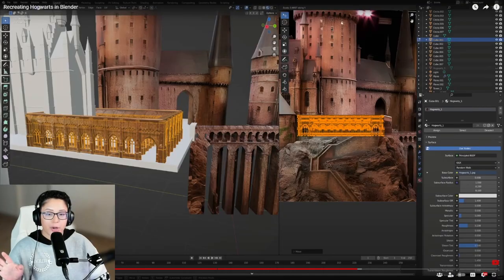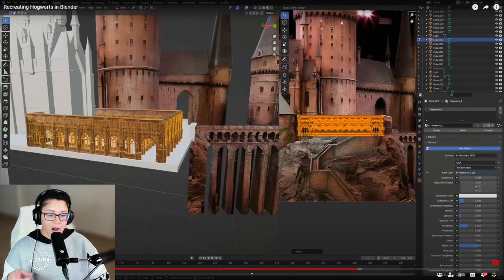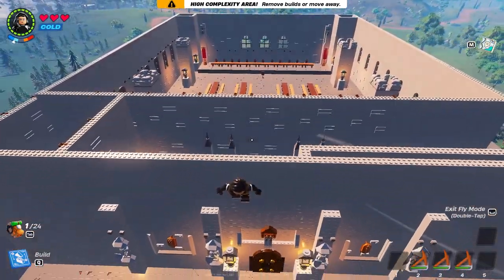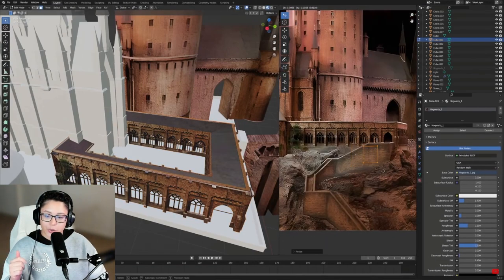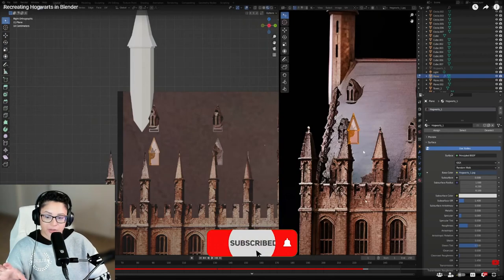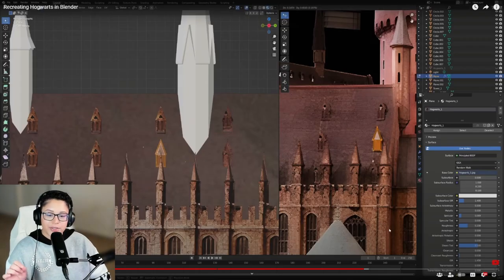I could try and learn this but I don't know if I have the patience. I tried to build Hogwarts in Lego Fortnite but there was an error message popping up and it wouldn't let me complete the build. I can't imagine doing this in this software. They got the viaduct courtyard — it's very nice. The detail is just insane, and they're doing it based off the picture, making sure everything's right.